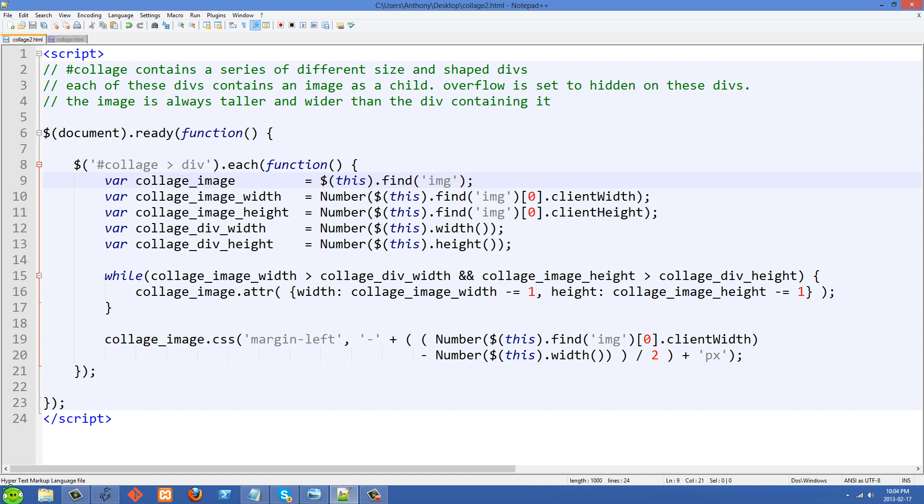Next we have collageImageWidth, which is this.find('IMG')[0].clientWidth — so we're selecting the actual IMG tag and getting its client width. That returns the width as a string, but because we need to do math later we cast it to a number using JavaScript's Number function, and store that in the variable. collageImageHeight is basically the same except using clientHeight. After that, collage div width is simply this with jQuery's width method, cast to a number. And similarly we store collage div height.